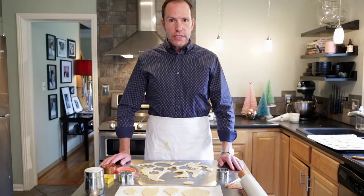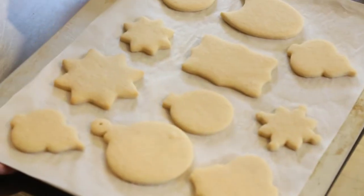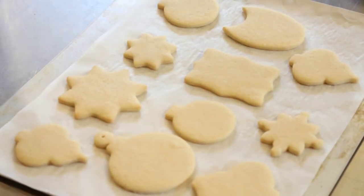Once you have all of your cookies cut out, bake them as directed. Then let them cool completely, and then it's time to decorate.